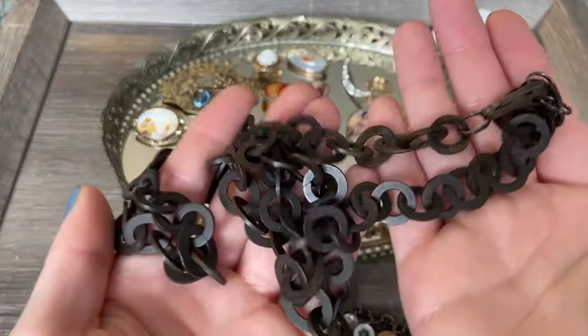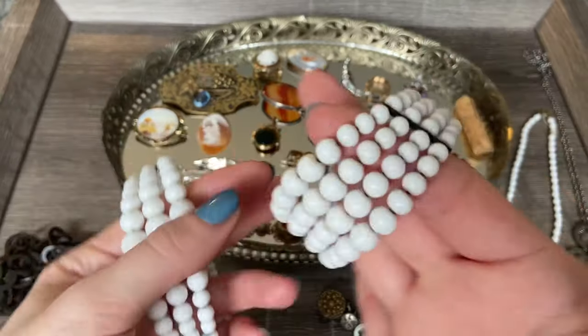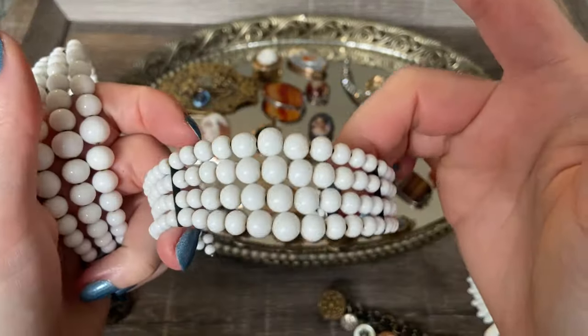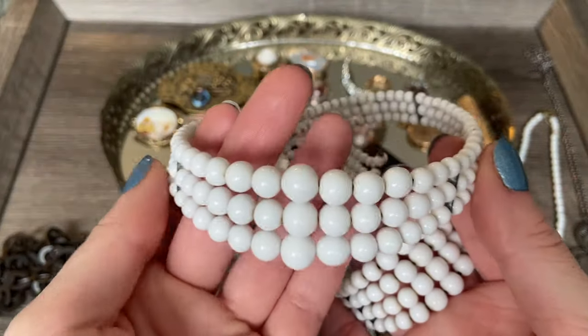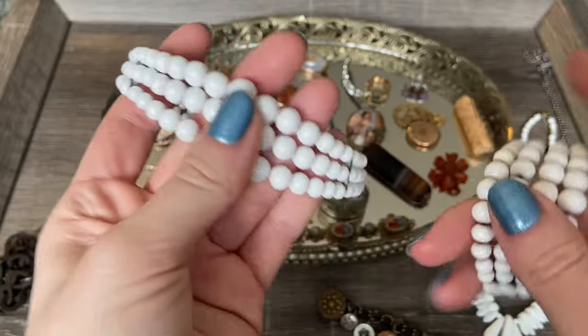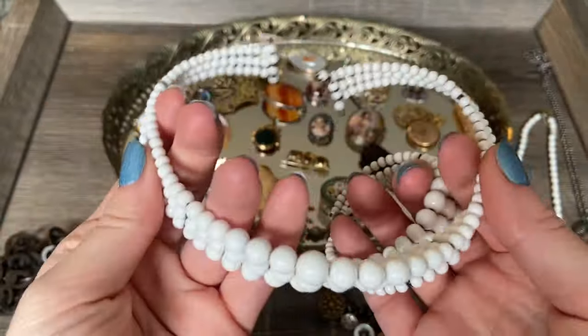It's actually a really nice long length. Then I found a few pieces of interesting milk glass. This bracelet is something I've had for a few years and I always thought it was really cool and beautiful, but when I was out at an antique store this past weekend, I found the matching necklace. I thought that was really interesting - they make a beautiful set.